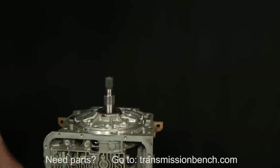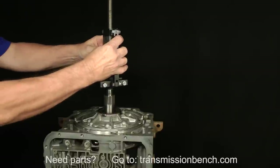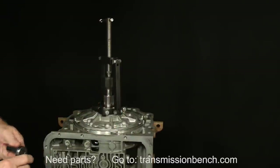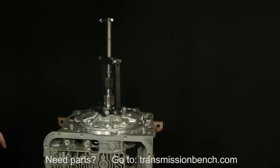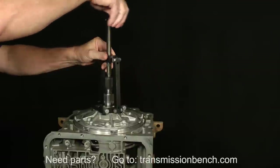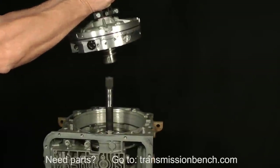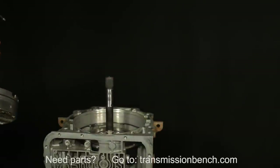But first, let me demonstrate a professional tool I don't expect you to have. It's called a pump puller. You put it over the stator support and tighten these bolts. As you turn the main screw against the input shaft, the pump is lifted out. Finish lifting it out by hand. Set it here on the bench.